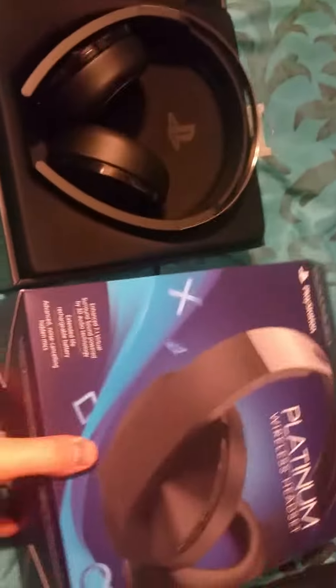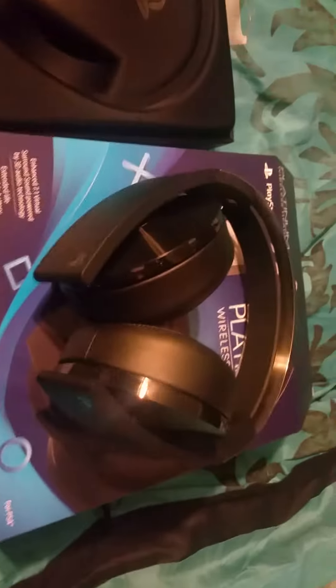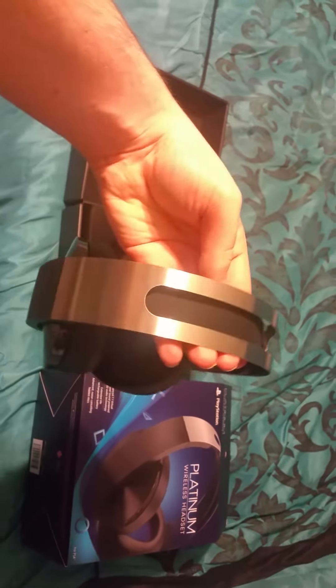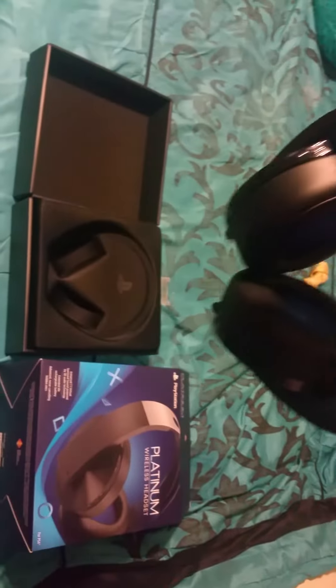Let's pull these out and see what they look like. Oh yeah, I really like how they did this — they put a metal bar up at the top and they put kind of like a rubber band thing below it, I guess to make it more sturdy.